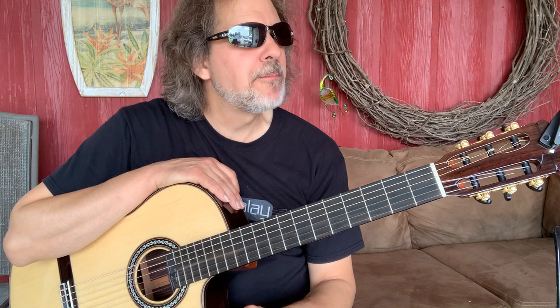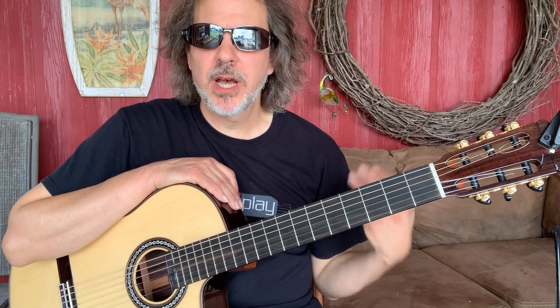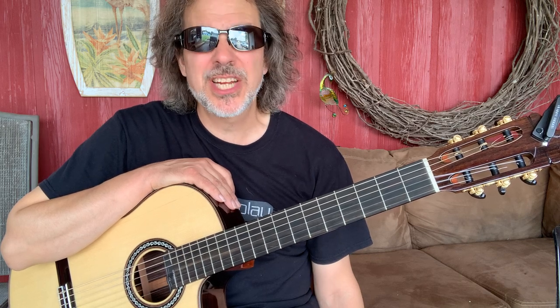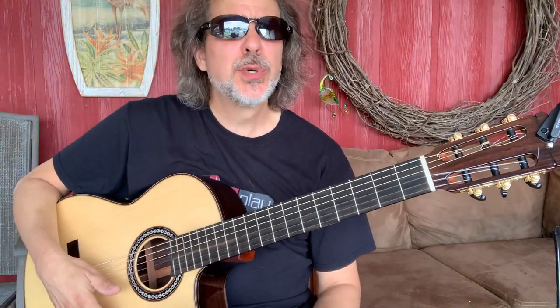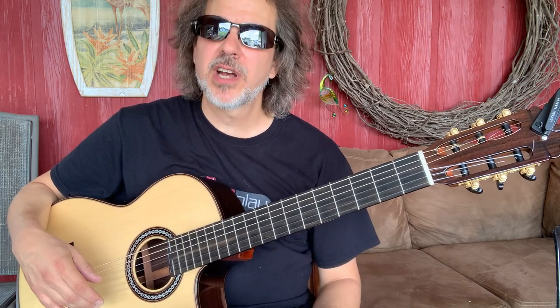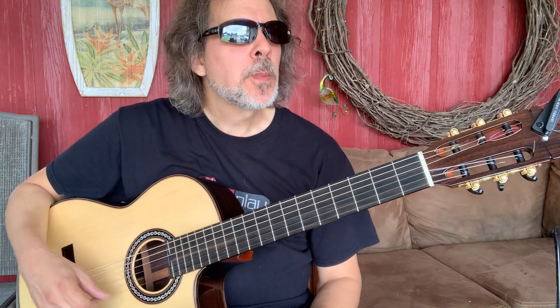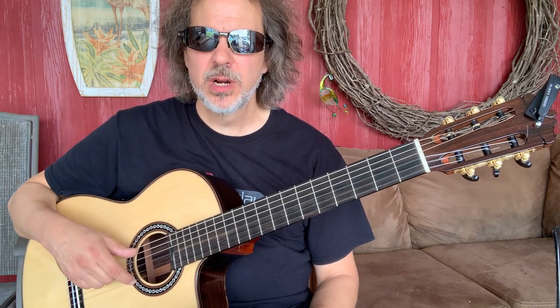Hey folks, it's Dave Isaacs and I have not posted a practice video in quite some time. I like to make these as informal as possible, so I'm sitting out here in my carport. The shades are not for a look — it's bright and I'd be squinting otherwise. I'm sitting here with my nylon string guitar doing my morning warm-ups. I haven't played much on this instrument in the last couple of weeks — all kinds of things going on, not much time for the kind of concentrated practice I really like to do. It's a great way to start the day. I have a few go-to things that I do, and I tend to start — I've mentioned this before —